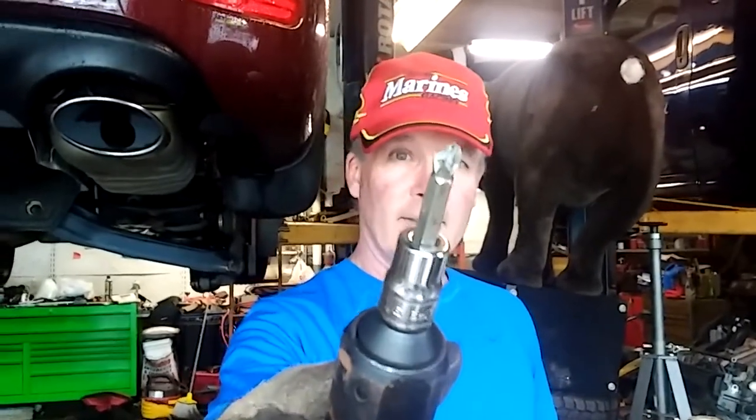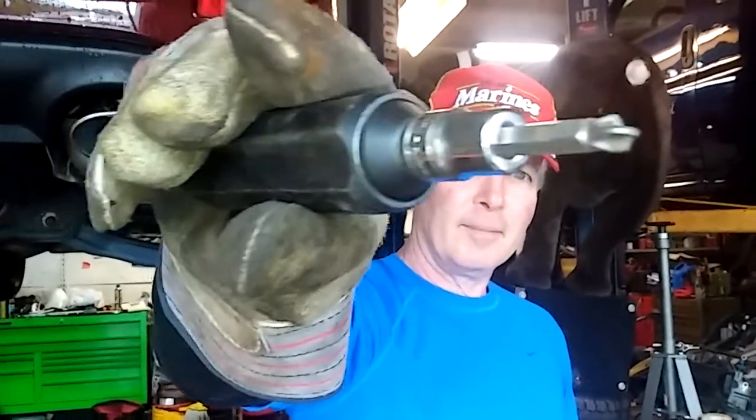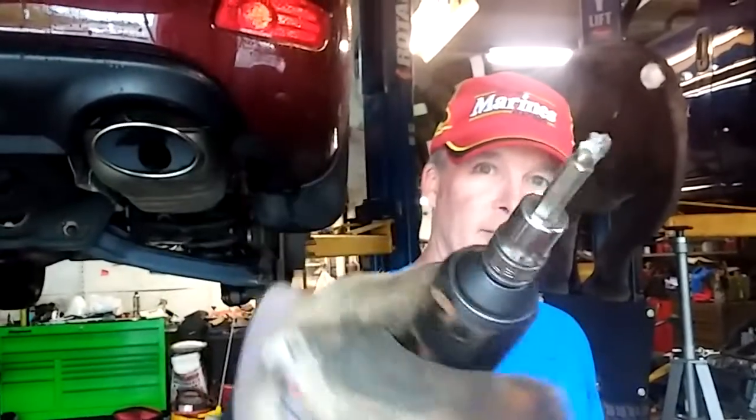Impact driver is broke! Can you see that? The end of it? We're going to improvise.